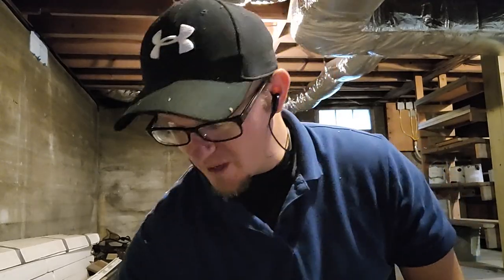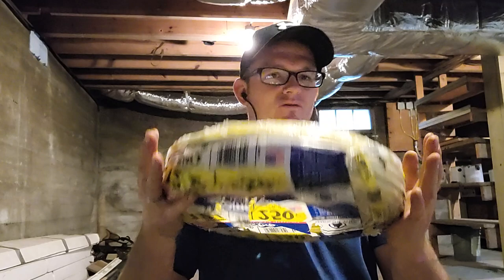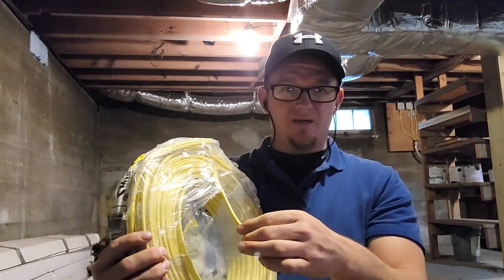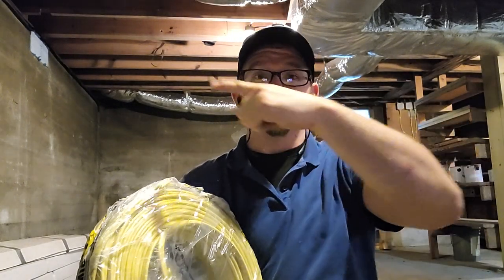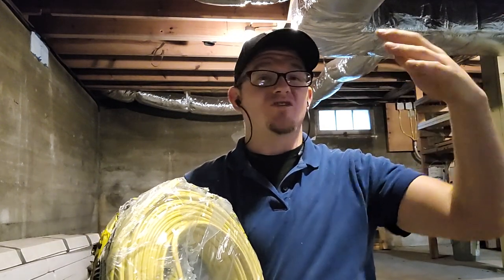We've already prepped our lights, we've drilled our holes — it's all going to be in the video about how to update lighting and my crawl space and basement that I'm getting ready to drop. But this is just a few tips and tricks. When you get a roll of Romex, it's your standard residential house wiring and it's going to come with one of the leads right here. Human instinct says pull that thing out and start pulling it, but what happens is that wire is curled up and it will look like trash when you install it and it will be so hard to pull.